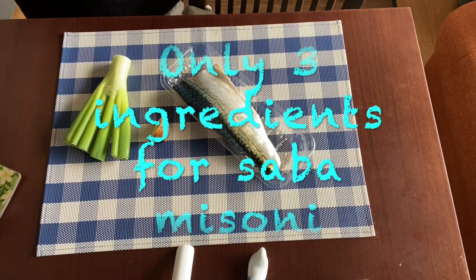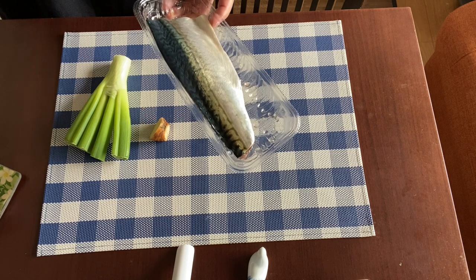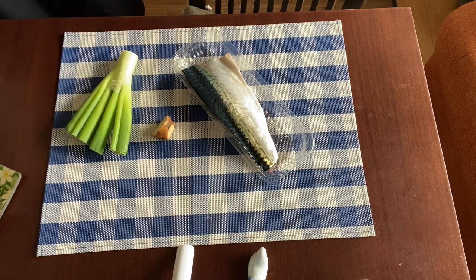The ingredients for Saba Misoni are not many. The first one is, of course, mackerel fillet with ginger and the green part of green onion. That's all.